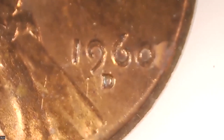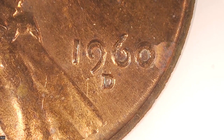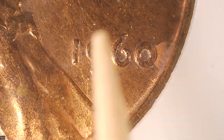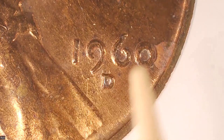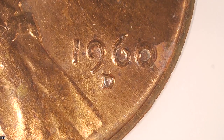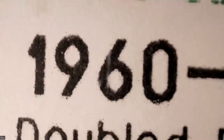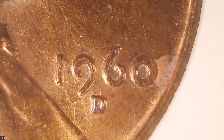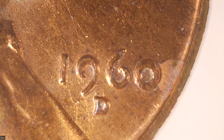Here is the Lincoln cent that has the doubled die on it that you've seen before. Let me bring it into focus so you can see all this doubling right here on the six and the nine, and you can see that D above the normal D right here. Then you have a small date over a large date right there.